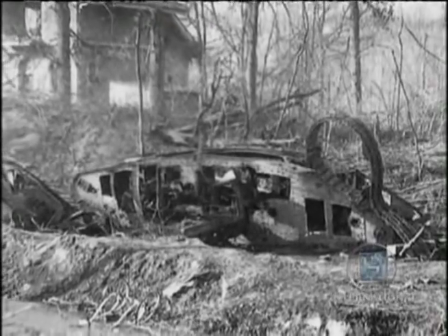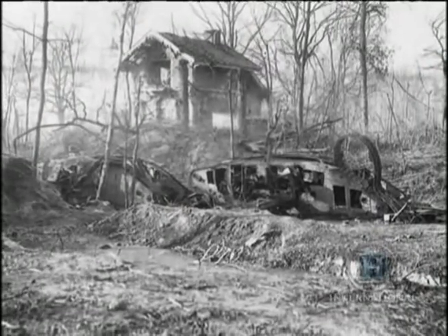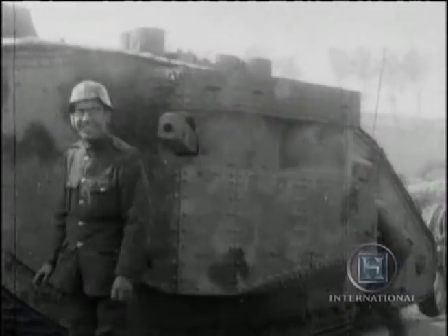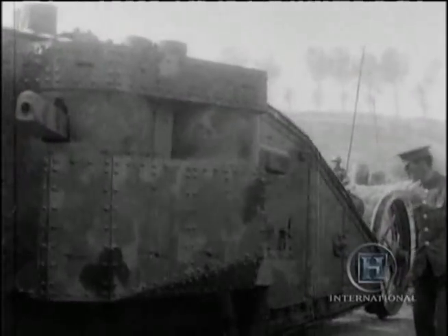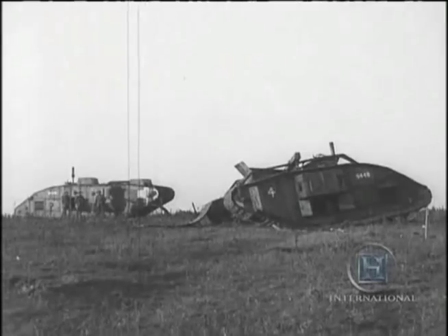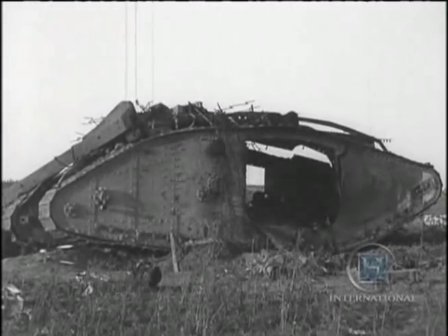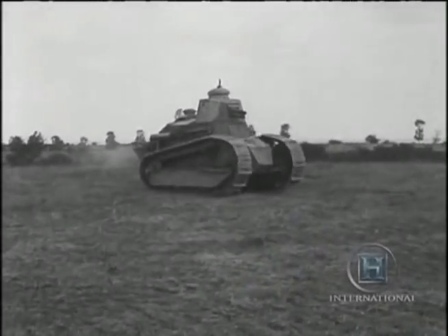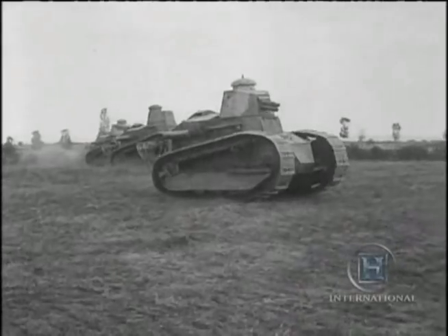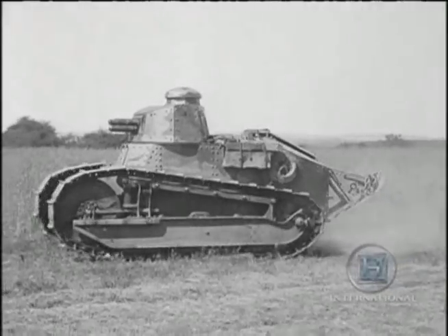The Battle of Cambrai also demonstrated the tanks' limitations and weaknesses. They could not operate in woods, and in the close environment of a town they required infantry support. They needed protection from artillery and from stalking parties of infantry. They were too slow, too unreliable mechanically, and too exhausting for their crews. The tank, by that stage in the war, really wasn't a breakthrough and pursuit weapon. It was only with faster, lighter tanks — such as the tanks the French were developing — that would allow breakthrough and pursuit and really bring a war to an end by mobile means.